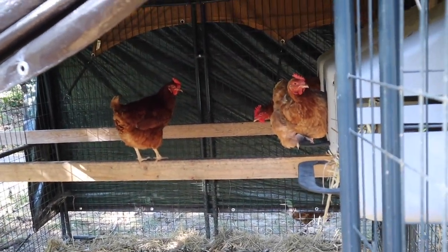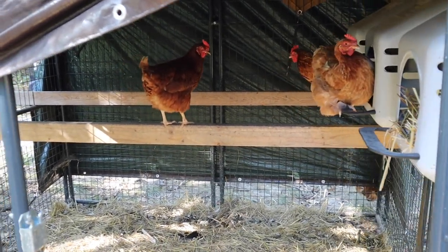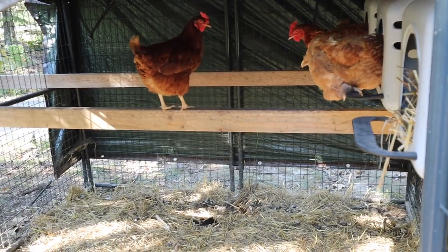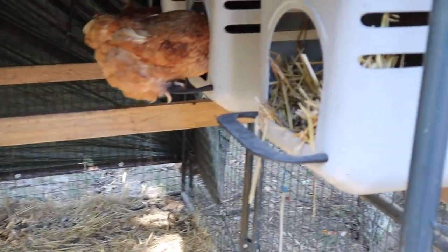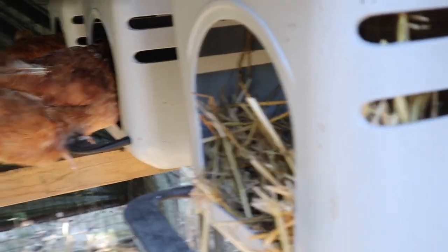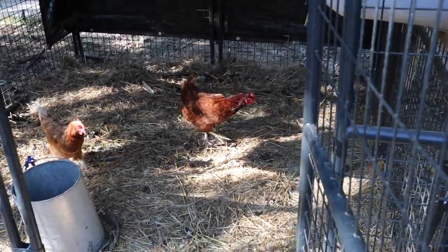I don't know if you guys could hear, but this one is going crazy because the other one won't get out of the way — she wants to go in there and lay her egg but they will not move. That's funny. Now there is a third one you can come over here to. There's one in there; I don't know if she's the one that went broody on us. They want to lay their eggs and you are in everybody's way — that one was yelling at the others.